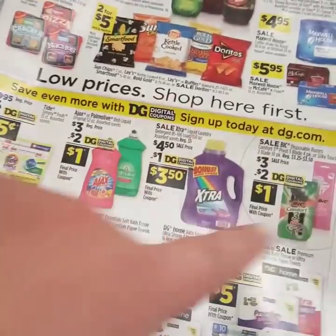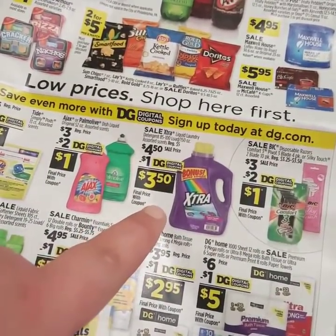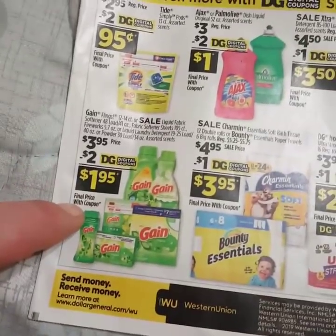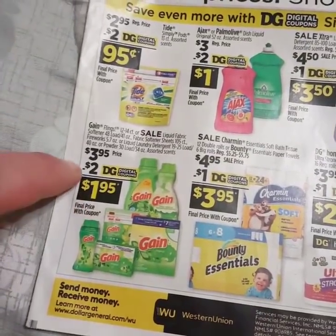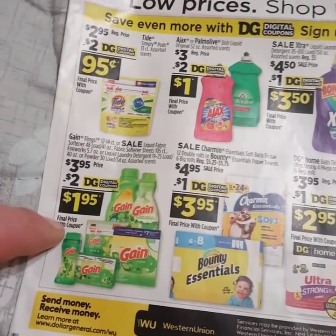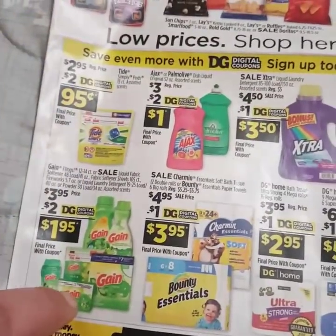That's already $13.50 before coupons and $6.50 after coupons with your $5 off $25, and we're getting closer to our total. So then we got our Gain, which is $3.95, and you have that $2 off digital, making it only $1.95. That is also an amazing deal to add on to your $5 off $25.